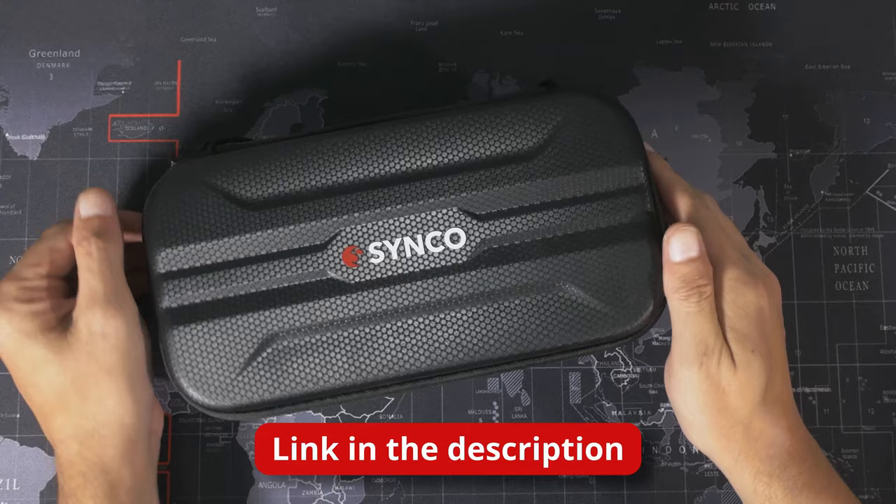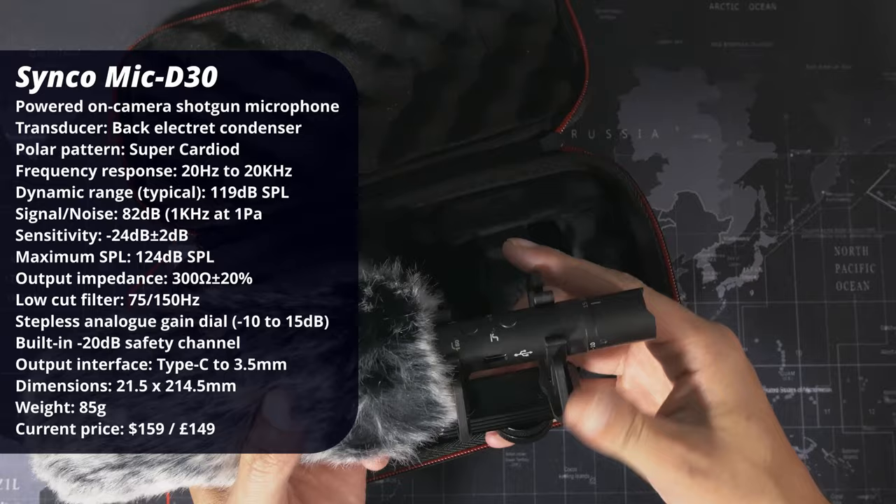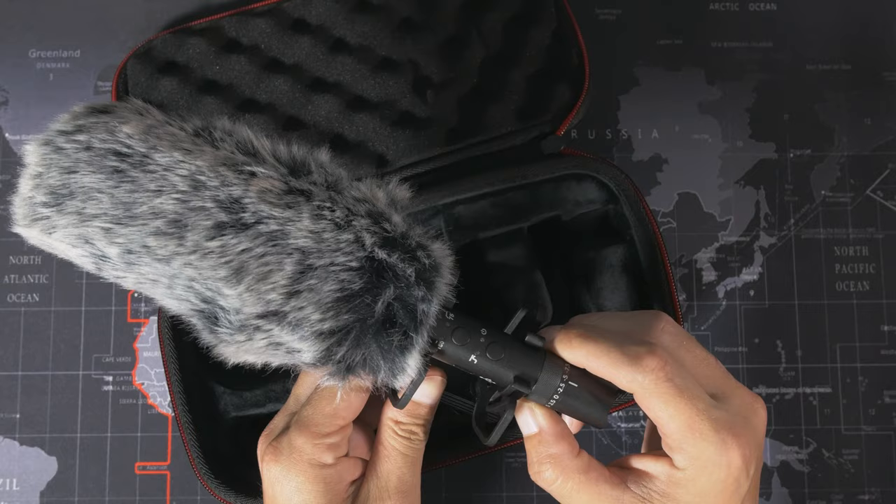This is the Synco Mic D30. It's an on-camera mic — a powered on-camera mic with a built-in internal battery. All I've done so far is open it up to charge it, because it has a Type-C USB socket right there for charging. Unfortunately this does not act as a USB audio interface, which is a little bit disappointing.